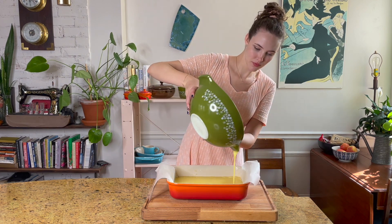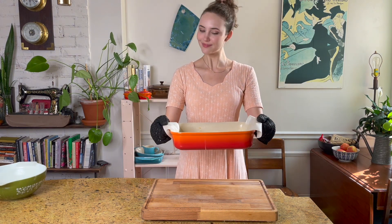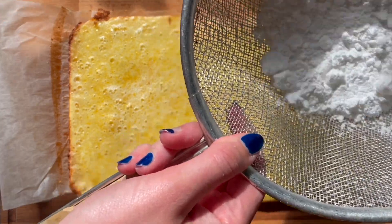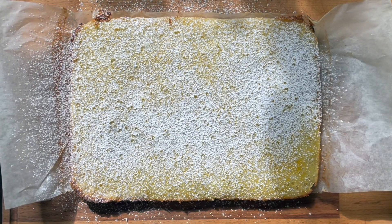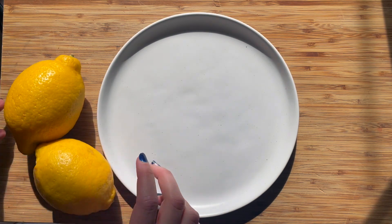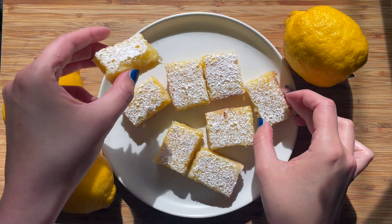Pull that shortbread out of the oven and go ahead and pour the custard right on top and we're going to bake for another 20 minutes. You'll know these are ready when the custard has set in the middle and the edges are golden brown. Let this cool completely and then finish it off with a dusting of powdered sugar and cut these into bars. This is quite a large recipe in that nine by 13 inch pan so I like to cut this in a six by six formation to make three dozen bars.